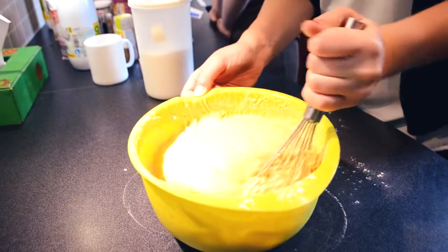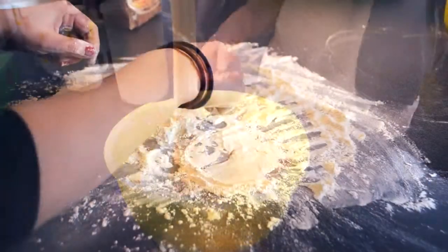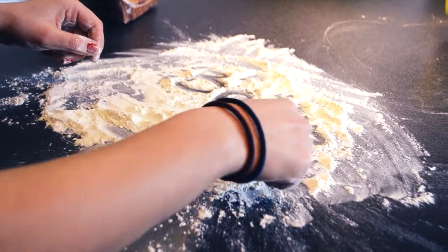Like that, it's good! Put some flour on the table to put the dough on it.